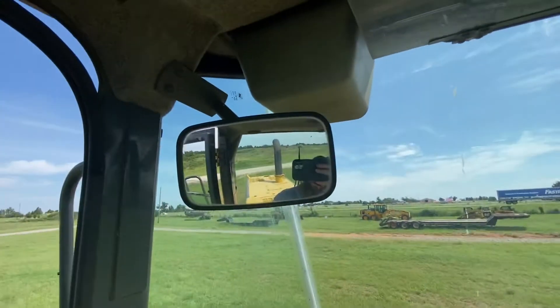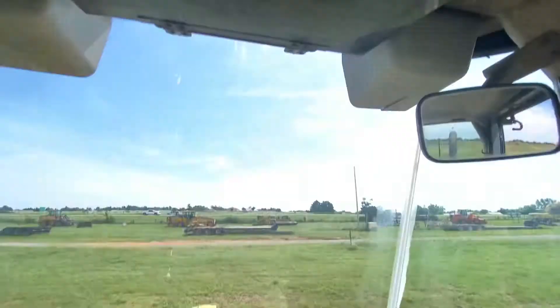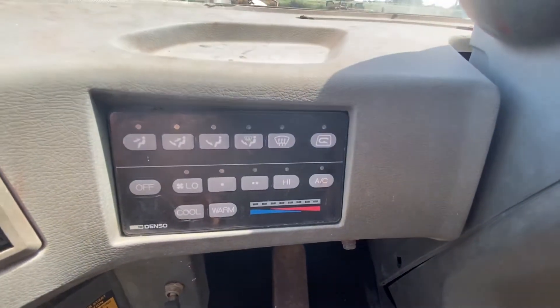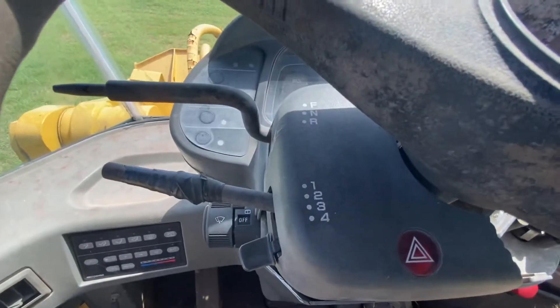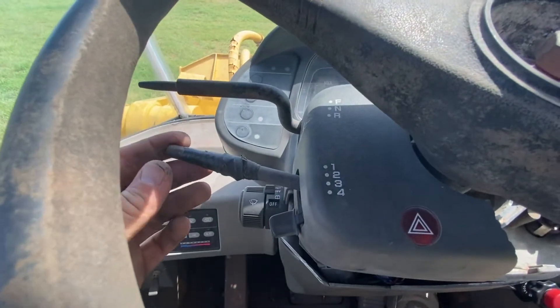It has good mirrors on the interior, and the headliner is pretty good — doesn't seem to be sagging. It does have the factory HVAC, which is not currently operational.